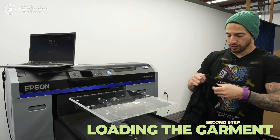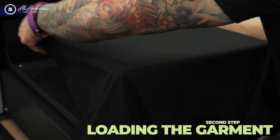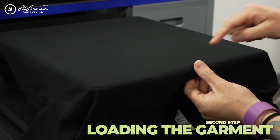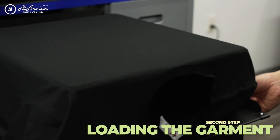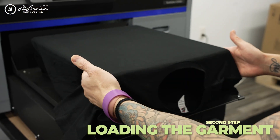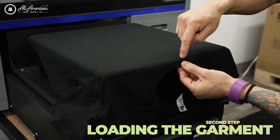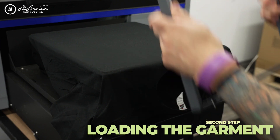First thing we're going to do is thread the garment onto the platen of the printer and we're going to bring the neckline all the way to the top of the platen. Next, using the stitchings on both sleeves we're going to make sure they're equal distance on both sides of the platen to make sure it's nice and centered. After we've loaded the garment with the collar at the top of the platen and both sleeves nice and even, let's lock it into place with the hoop.